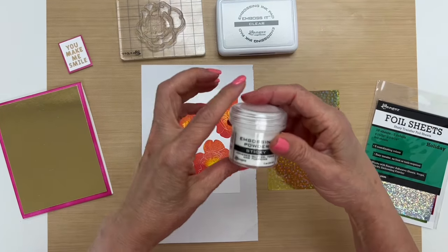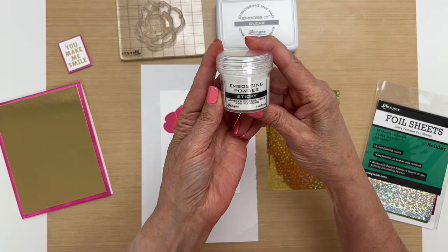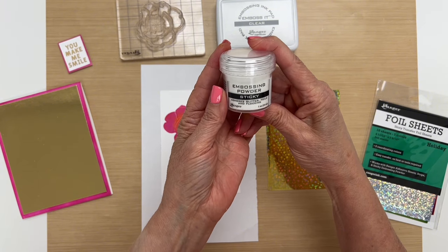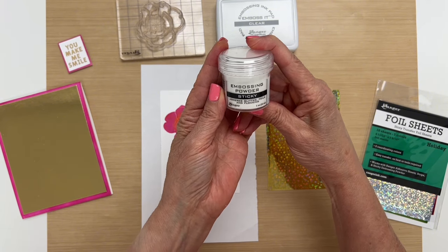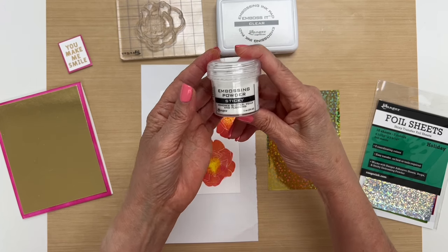I'm going to show you how to use our sticky embossing powder. The property of this powder is that when you heat it and it melts, it turns into an adhesive and you can adhere glitter, foils, and flocking to it.